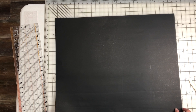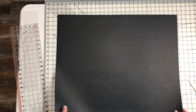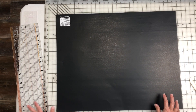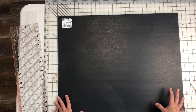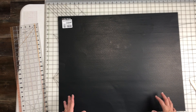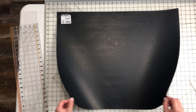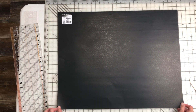I want to make an accordion book out of this black poster board. I saw how to do this on Meg Journal's channel — she did a small one out of a 12 by 12. I wanted it to be black and I wanted it to be bigger, so I thought, why not grab a poster board and do it that way.